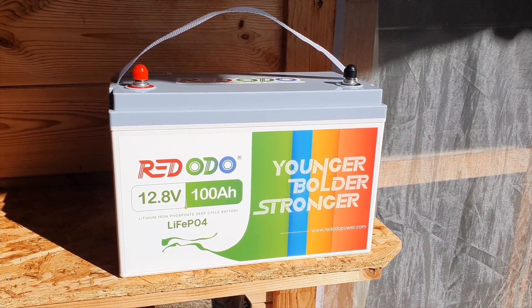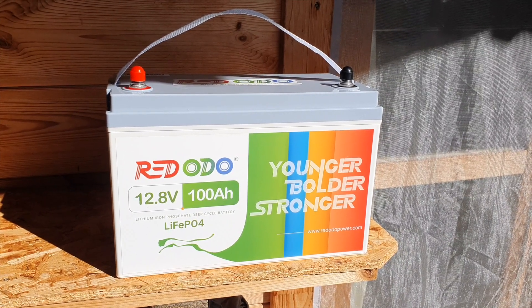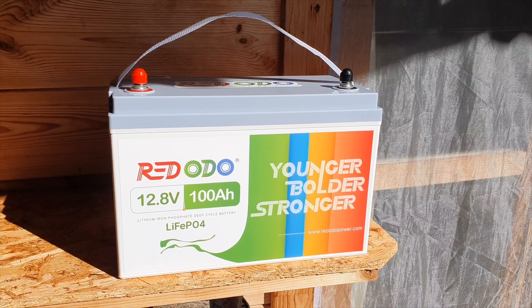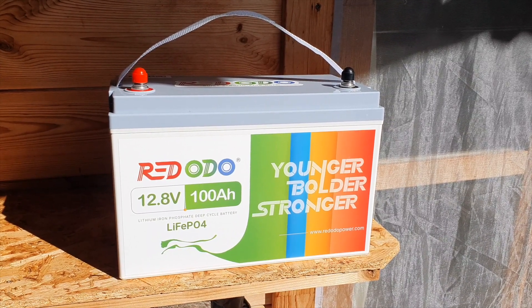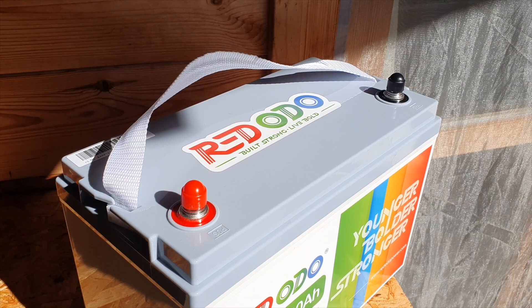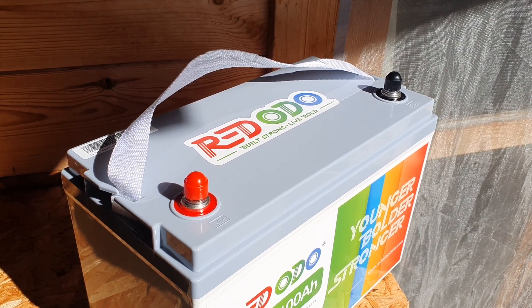If weight is not really a concern, these batteries are definitely worth considering. They're smaller than lead acid batteries and lighter. Even a lead acid battery is double the size and weighs sometimes up to a hundred kilos or something like that — so it's way heavier for the same capacity. That's for a 200 amp hour lead acid battery.